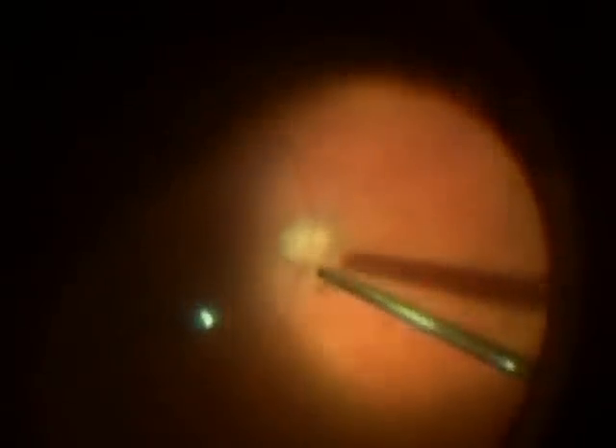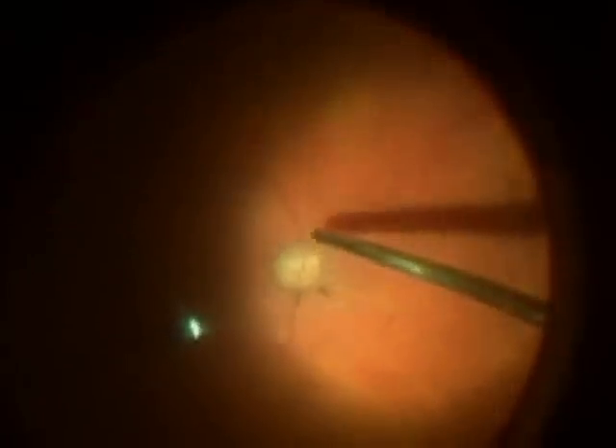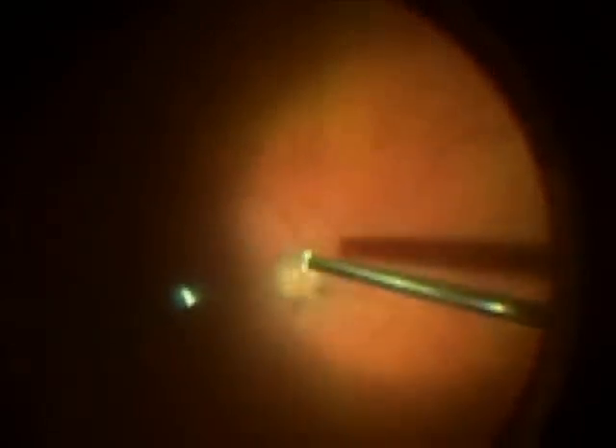Here you see the vitreous being pulled further. In the back of the eye is the key maneuver of macular hole surgery. It's very difficult to see the membrane. Here you see me pulling at it with the vitrectomy probe and elevating it away from the eye. You can see a little bit of the membrane in the light and also as it pulls free of the retina.